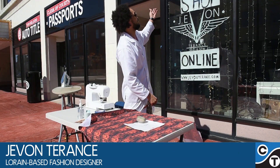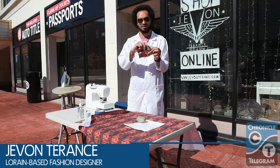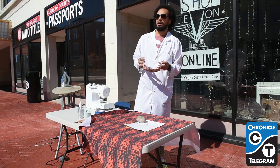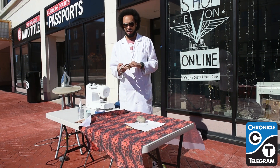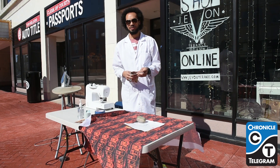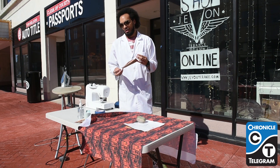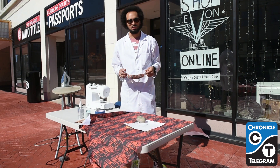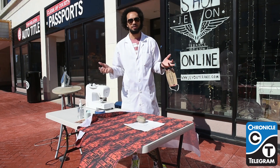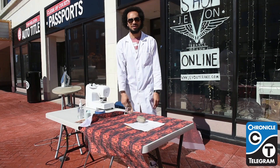I'm Javon Terence. This is Javon Terence Boutique and we're going to show you how to make this Lorraine postcard mask. This is a mask that we started making last week. We got some calls from people asking if I was going to make masks and I was standoffish at first because I was still making dresses and fulfilling people's orders online. I got it done and took it into consideration since it is a high demand — I have cool fabrics so let's try it. We're out here, it's a beautiful day out on Broadway downtown Lorraine.